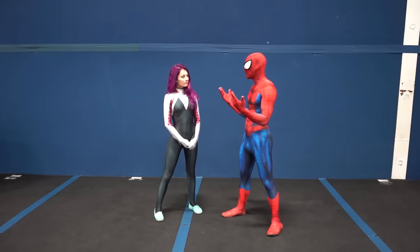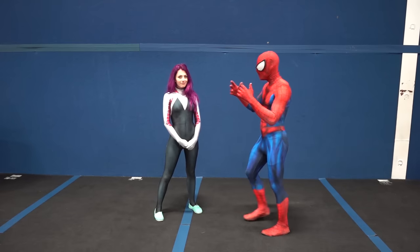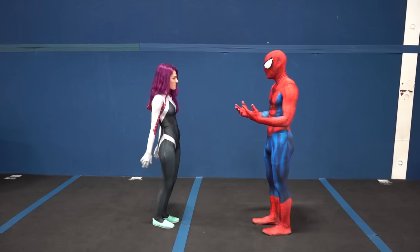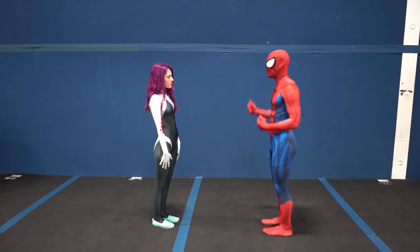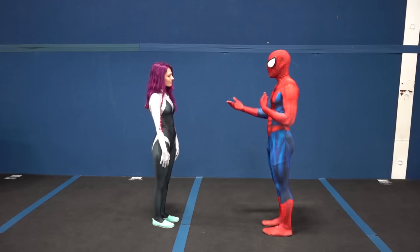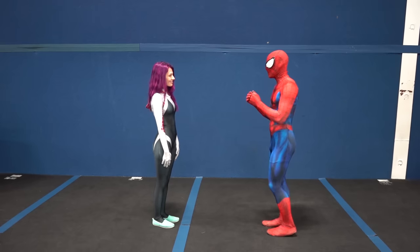The first thing we're going to do is practice jumping up. We're going to swing your arms back and bend your knees to wind up for the jump, then swing your arms up and straighten out your legs as fast as you can so you can jump as high as you can. We're going to practice it a few times.